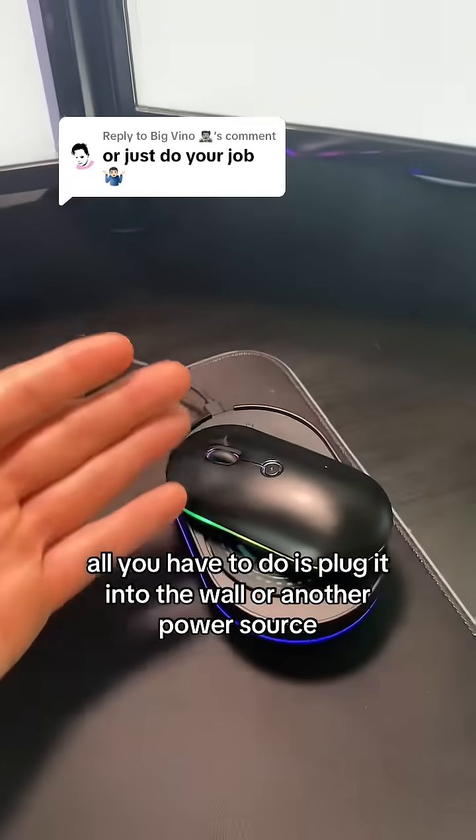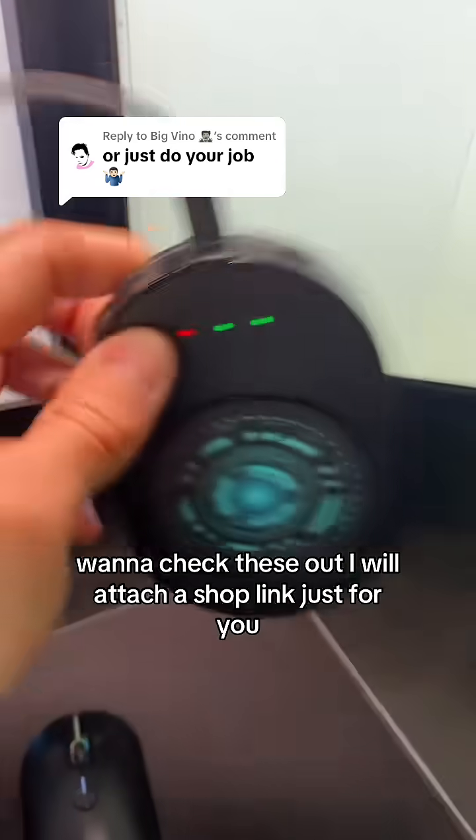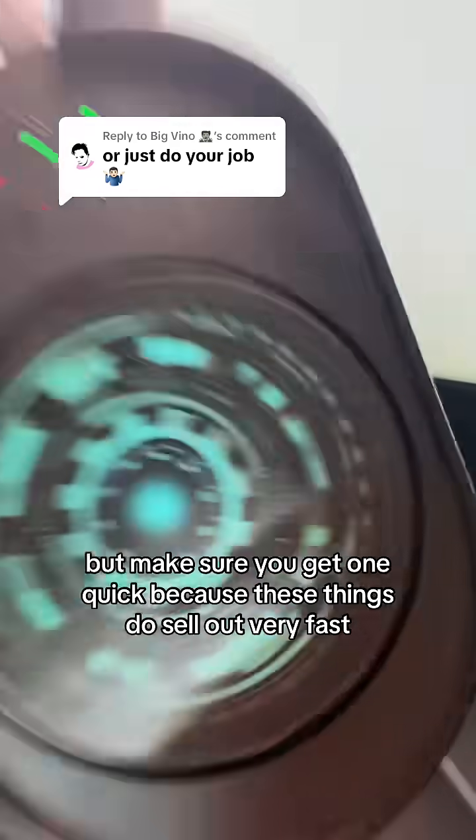This does not plug into your computer — it's just a USB cord. All you have to do is plug it into the wall or another power source and you're good to go. I'll attach a shop link just for you, but make sure you get one quick because these things sell out very fast.